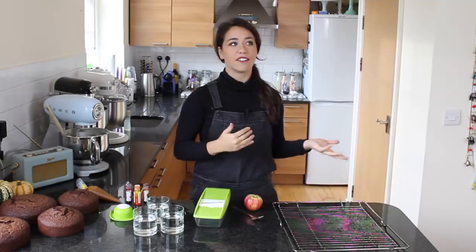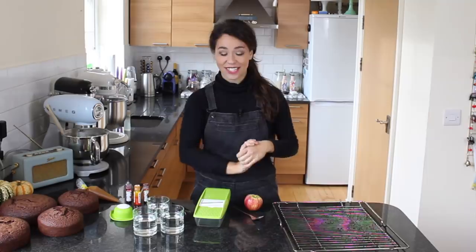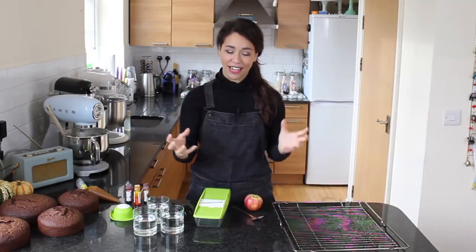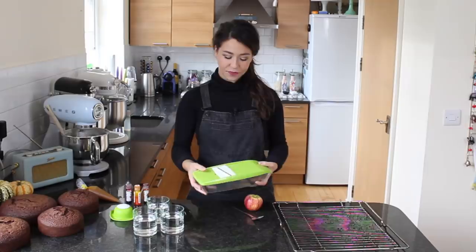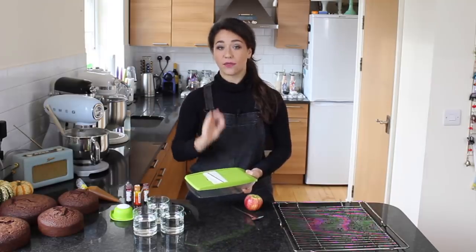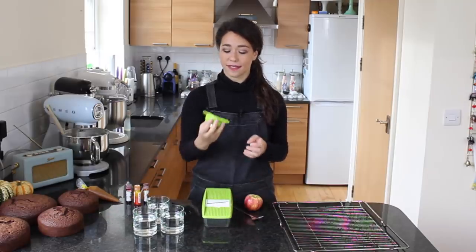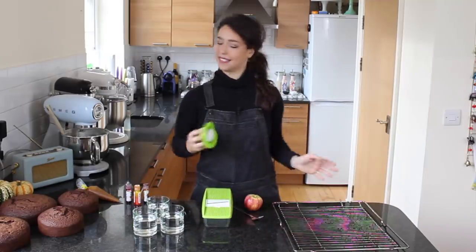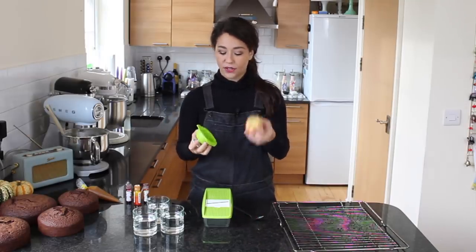I'm going to start in a backwards order — starting with my apple slice decorations. Loads of you asked me how I make these, so I'm finally doing this tutorial. I hope you find it helpful and realize how easy they are to make. The thing you do need is something like this — a mandolin. Obviously not the instrument, but it basically slices things really, really thinly. It is really dangerous, so always use the hand guard. All you need is one apple because one apple goes quite a long way.